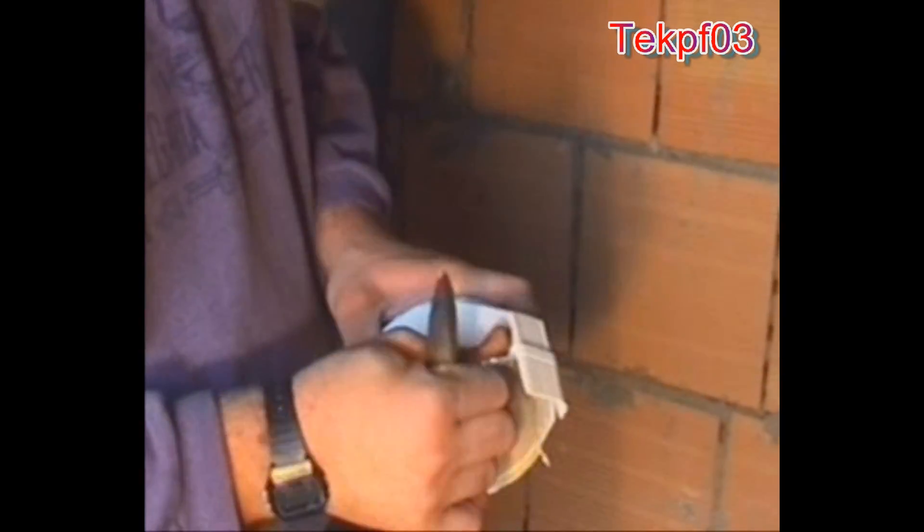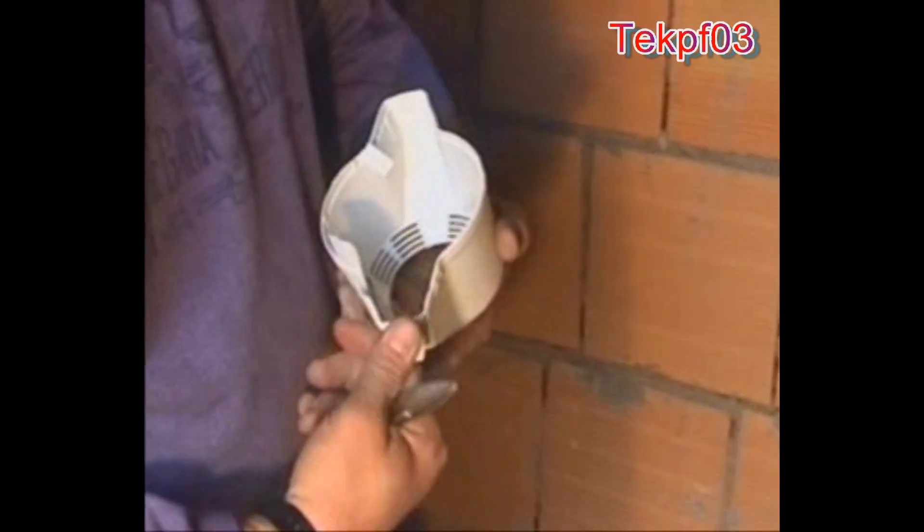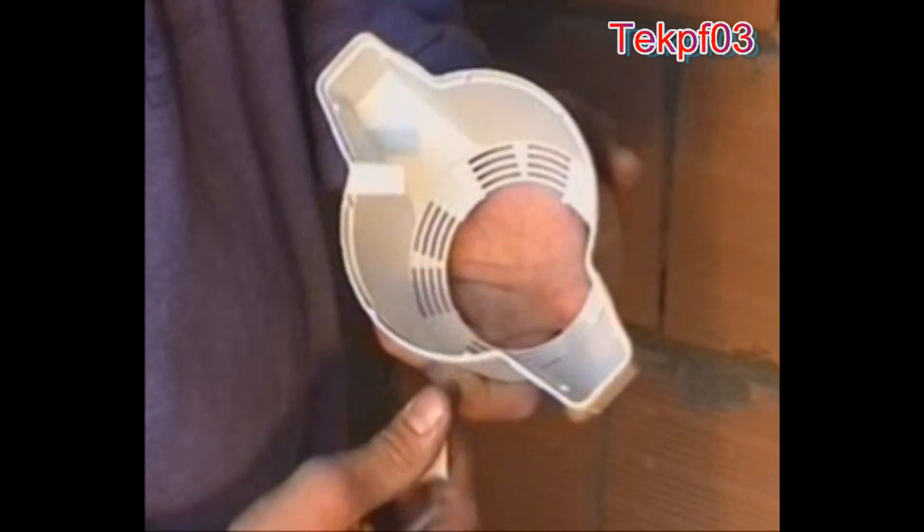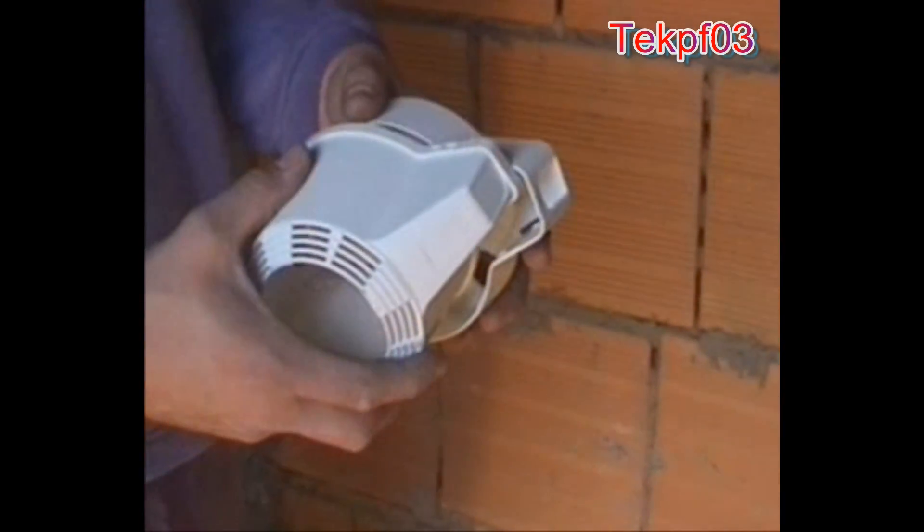The above described reduced size box can be used for mounting spotlights even in bricks as small as 8cm depth plus plaster.